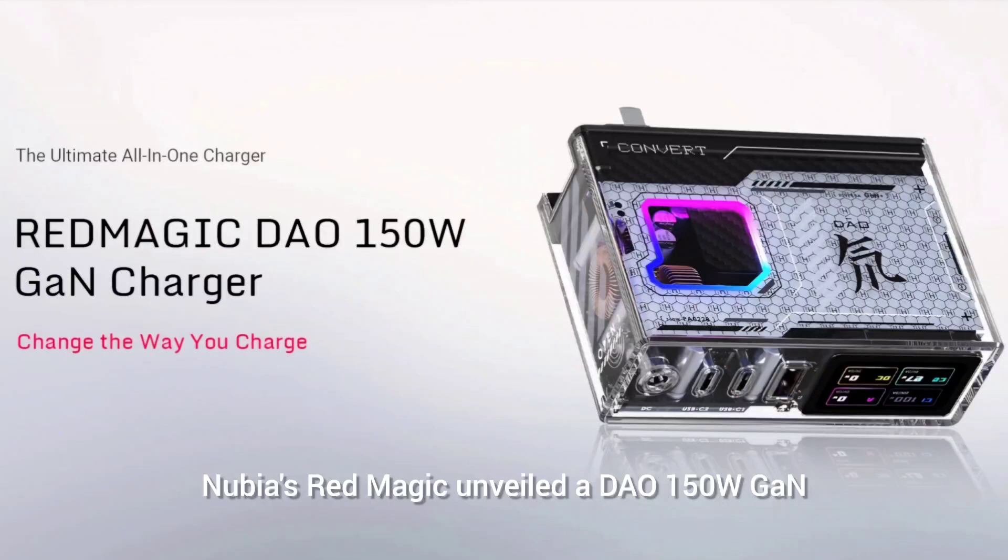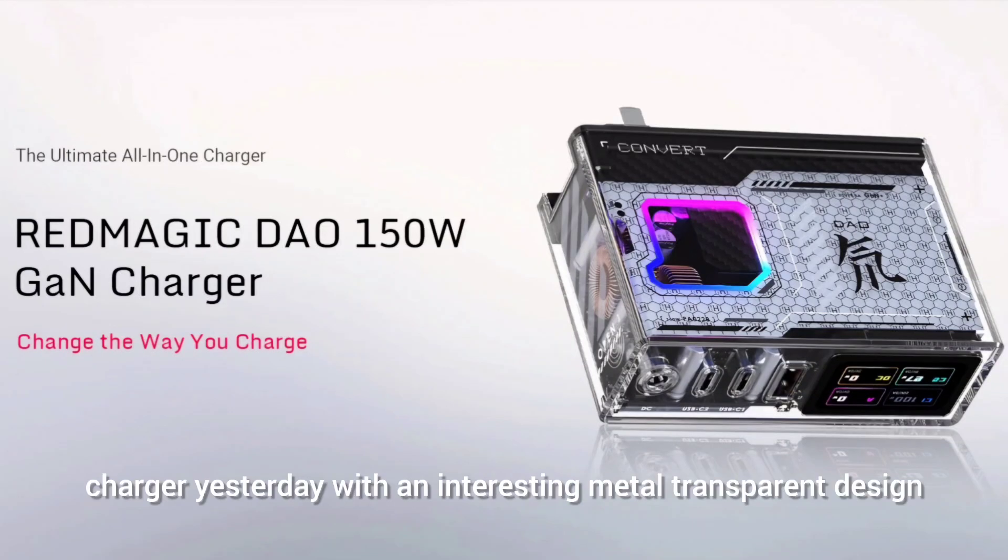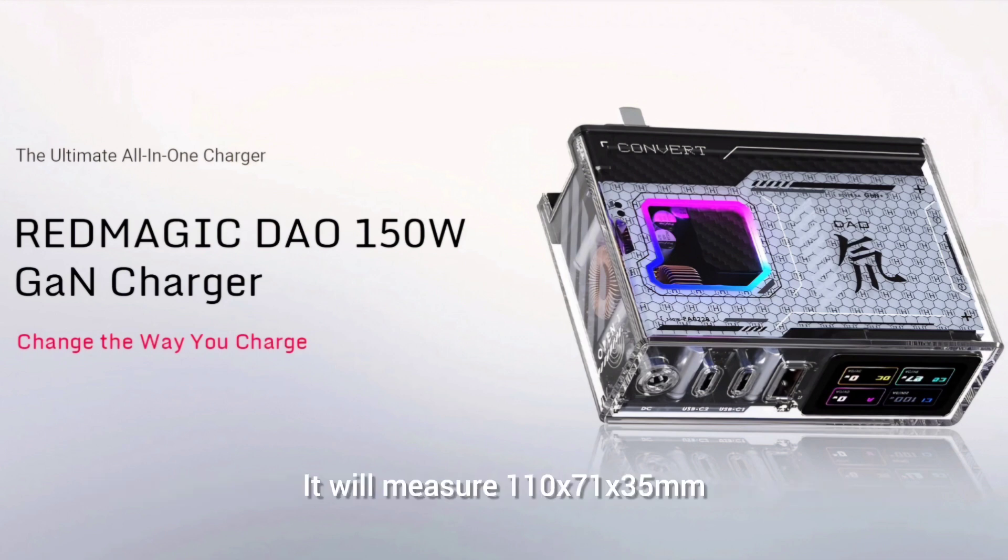Nubia's Redmagic unveiled a DAO 150W GAN charger with an interesting metal transparent design. It measures 110 x 71 x 35mm, weighs 870 grams, and features 4 ports: 1 USB-A, 2 USB-C, and 1 DC port.